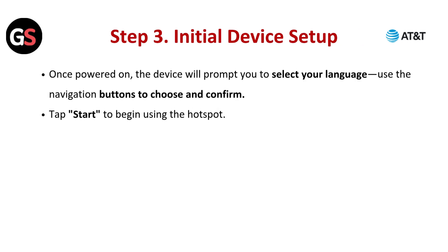Step 3: Initial device setup. Once powered on, the device will prompt you to select your language. Use the navigation button to choose and confirm. Tap Start to begin using the hotspot.